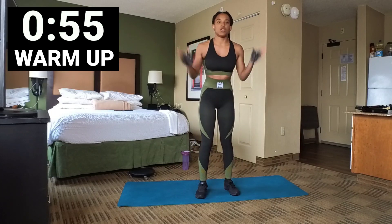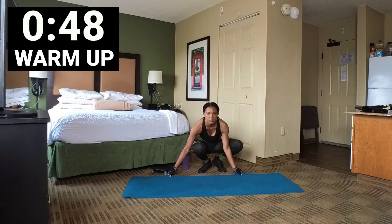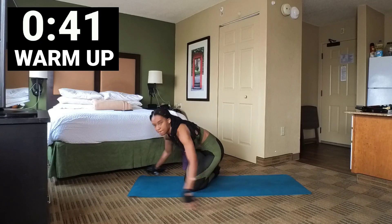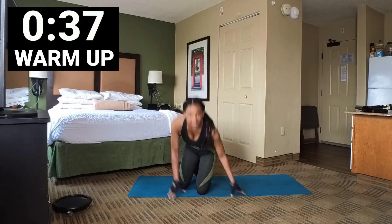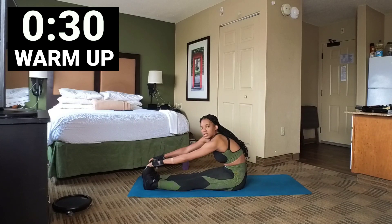Since we're going to be on the floor, we might as well just get on the floor — it will be easier to do. So we're just going to do some toe touches, stretch our toes out. Let's hold for 10 seconds.